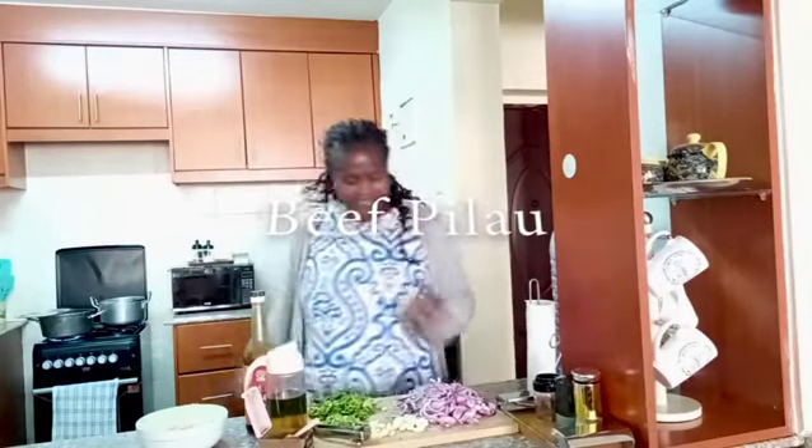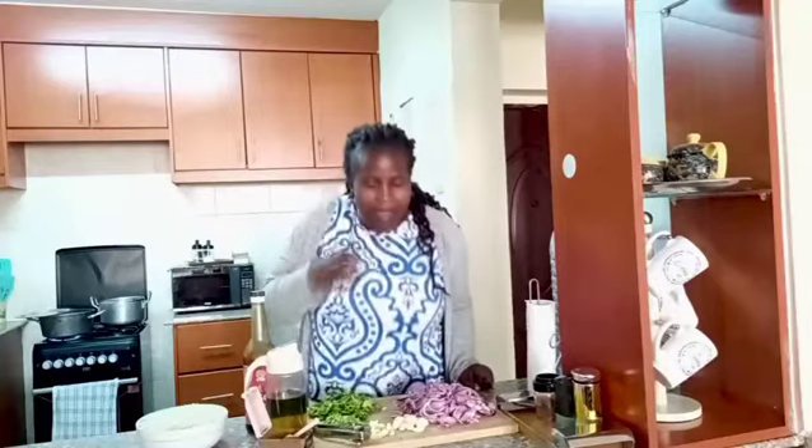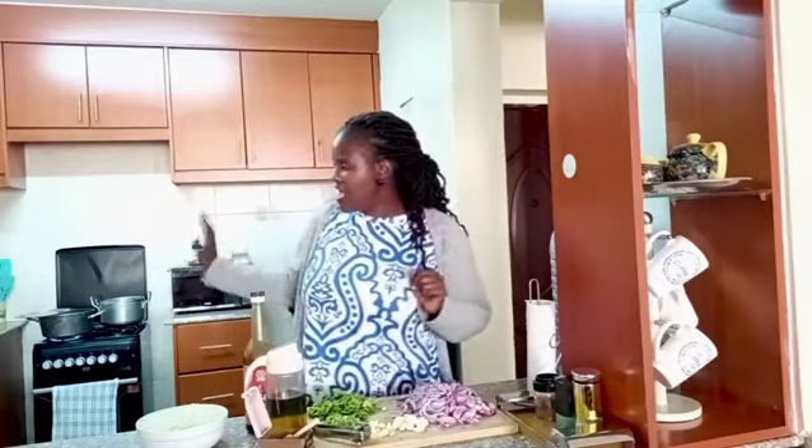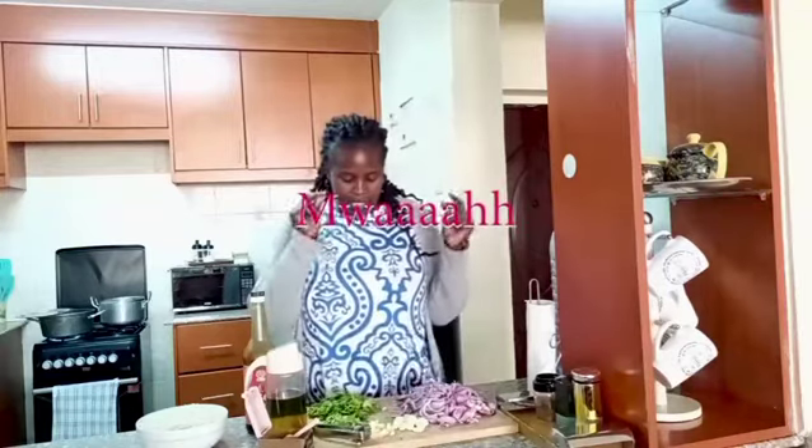We are making beef pilau! My beef is already cooking. We need beef too - how could I forget beef! So that's how we're going to make our pilau the easiest way. By the way, my pilau is ready within 15 minutes. As long as everything's prepared, when I start cooking it's only five minutes and I'm done.